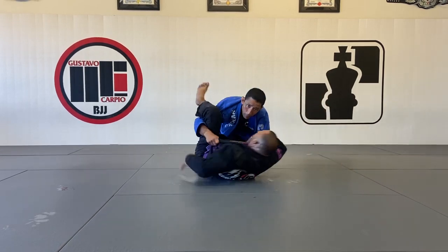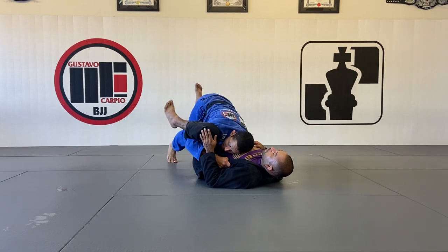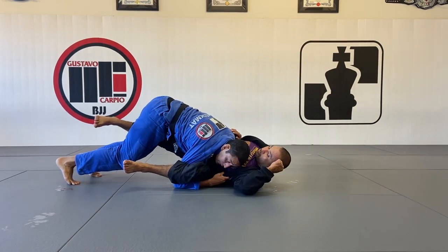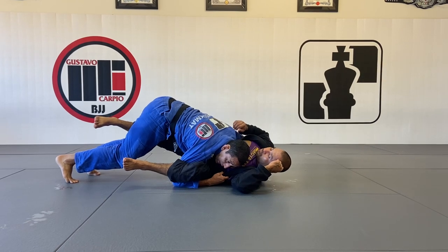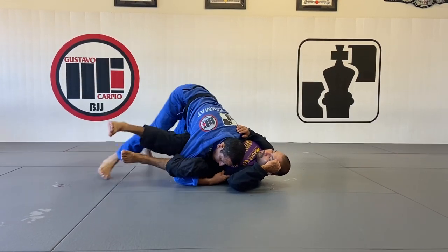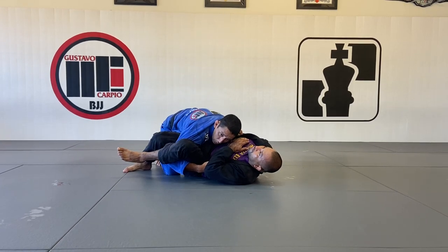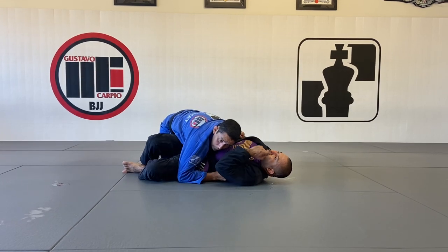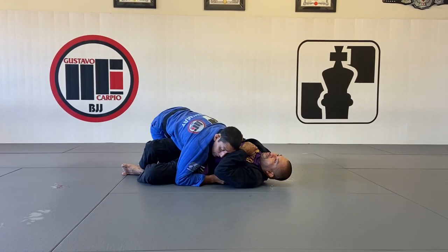I'm going to start walking to my right side for the pass, until my right forearm touches the ground — that's when I know I've turned his hips. Left hand under, hook his arm. Watch how I'm going to palm on my legs: one, two. Knee under the leg. Hold the position first, let him move, and then you can take your hand out to fully secure the side control.